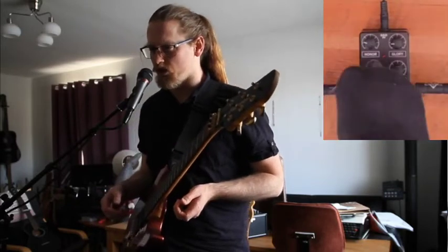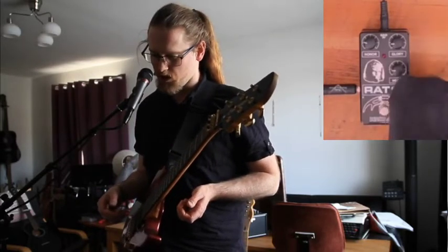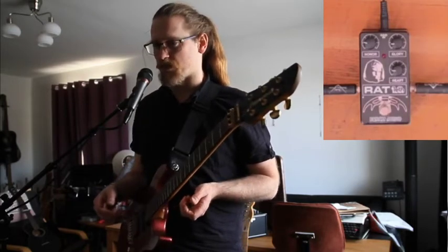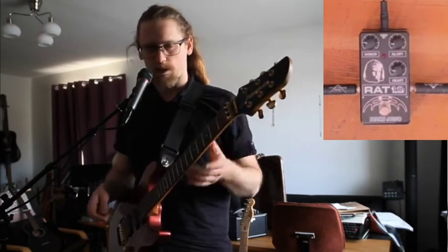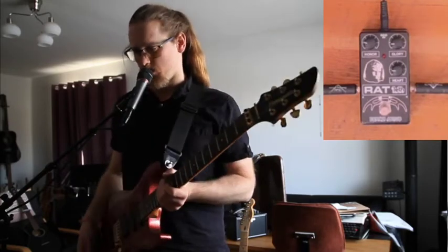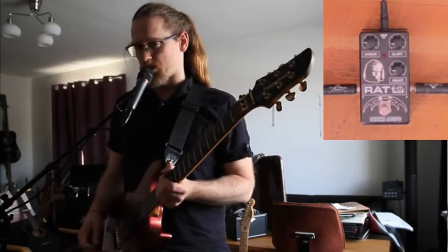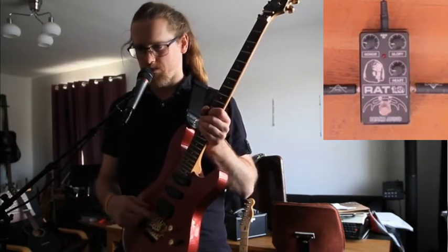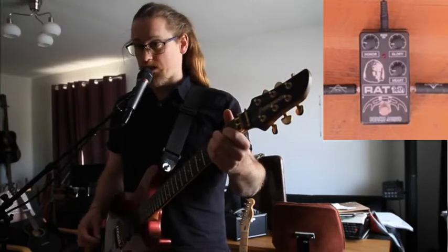Here we have Honor, which is amount of distortion; Glory, which is volume; and Heart, which is basically the tone control. I'm using a Super Strat Fernandes, and I'm probably going to stick mostly with the humbucker. Clean tone sounds like this.